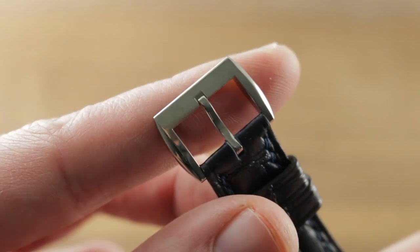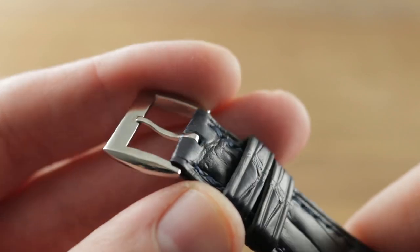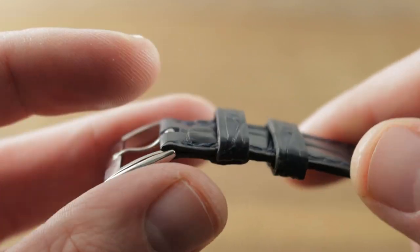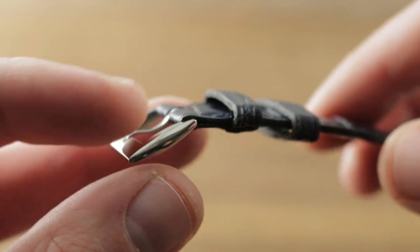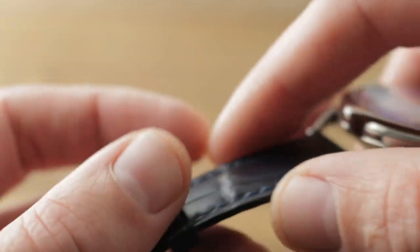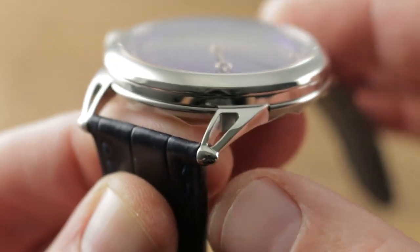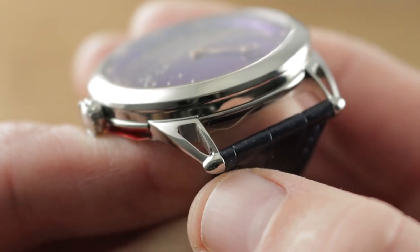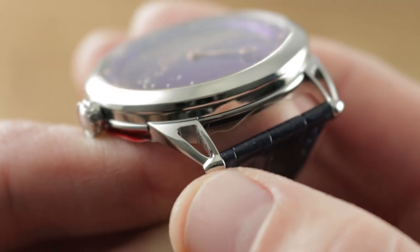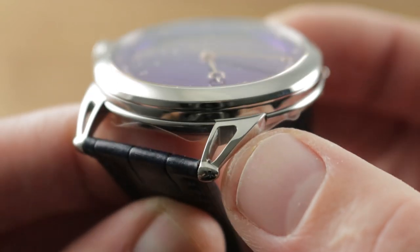The timepiece features a grade 5 titanium De Betune pin buckle, satin finished on the underside, polished on its flanks, with a lovely elliptical shape evocative of the lugs themselves. That elliptical shape is echoed by the ogival curvature of the caps of the lugs — this is the last design vestige of the original 2002 De Betune DB1 chronograph, that ogival or bullet shape being a long-running signature design of the brand.